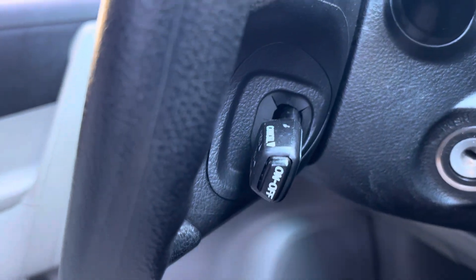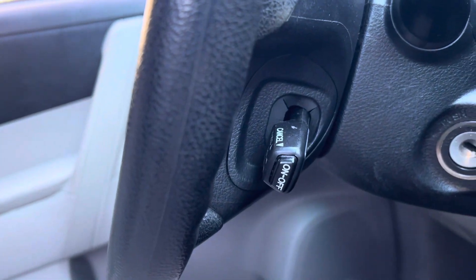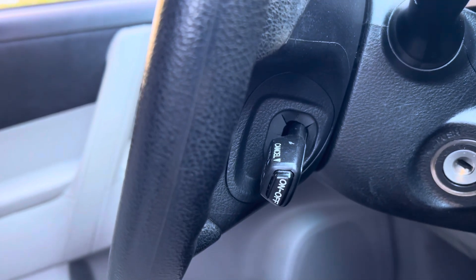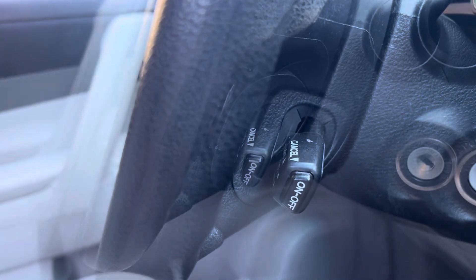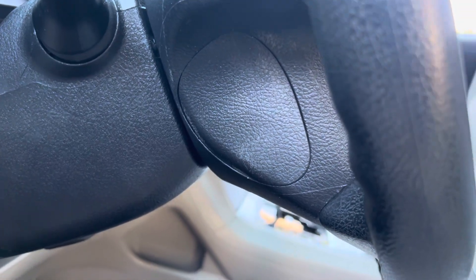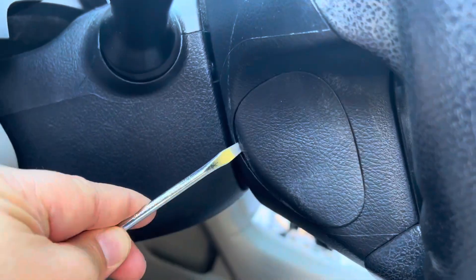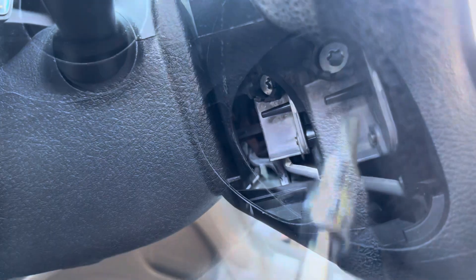We're going to remove this cover right here — that's the cruise control that doesn't work. I already removed the passenger side using the flat screwdriver, and now this is the driver side. We're going to use the flat screwdriver again to remove it — I don't care if it scratches. There you go, it just pops up.